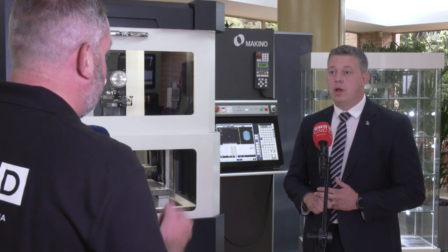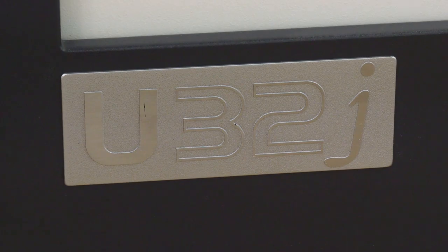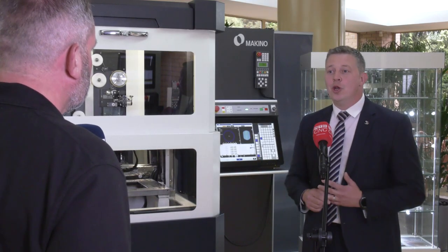That's a full training package also. You'll get a week's training — five days on this machine, from start to finish. That can be on-site with a customer or it can be done here at NCMT, depending on what you request.